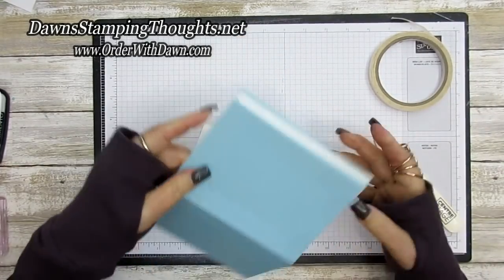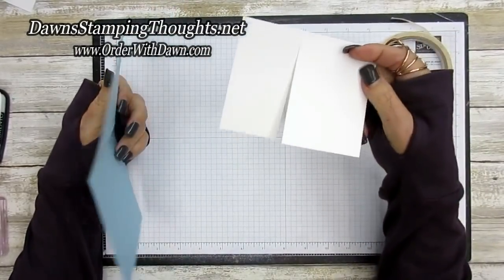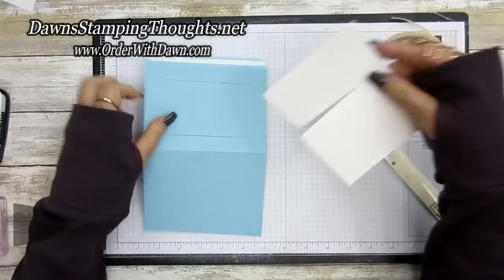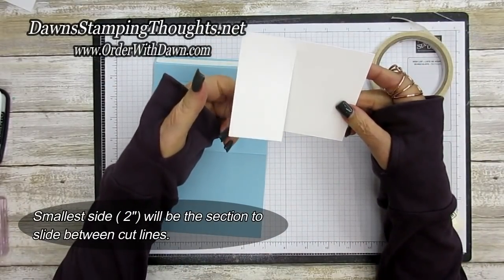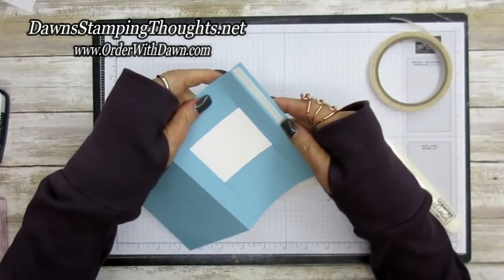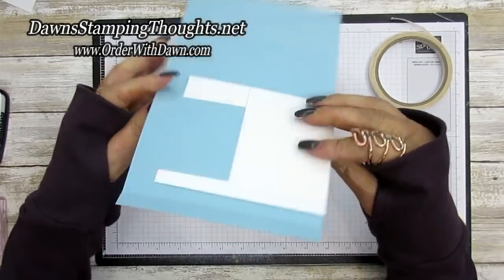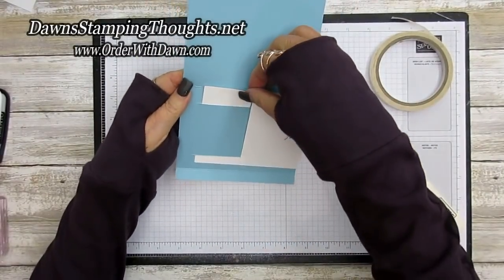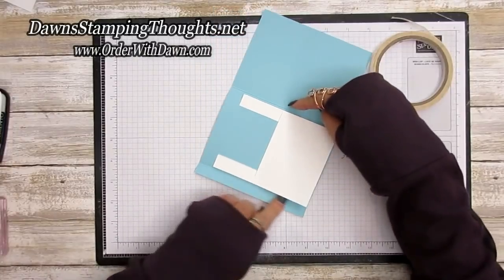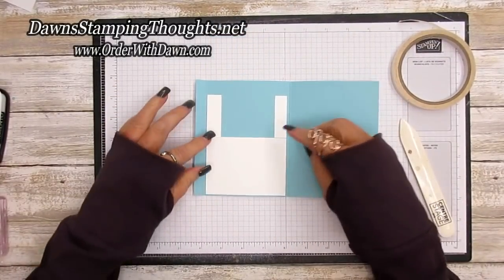This is going to be the front of our card. Take the three and three-quarter by four and three-quarter piece — take the smaller two-inch side and feed it through the slit cuts just like that, then flip it over. Keep this piece of Whisper White between those two score lines. Here's the inside of our card.